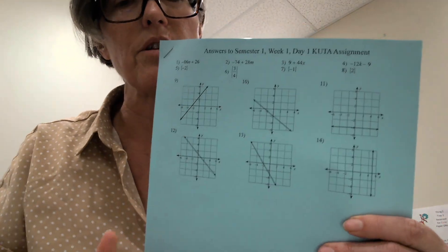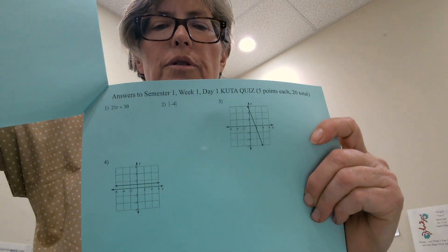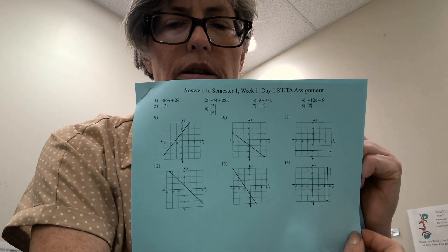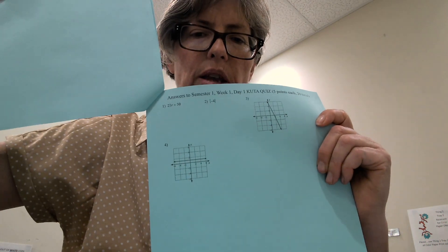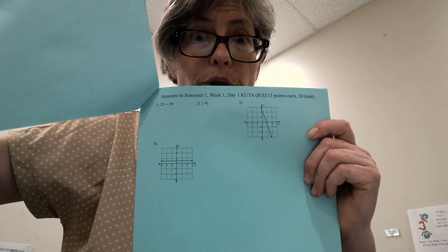Teacher, you're going to tear this off. Do not allow the students to see the answer keys for the quizzes, of course. So tear off the ones that make reference to the quizzes. The students can see the practice answer keys, but tear off the ones that are the answer keys to the quizzes.